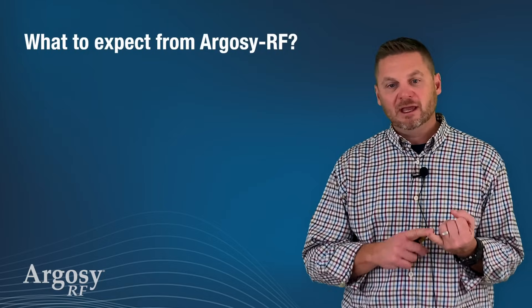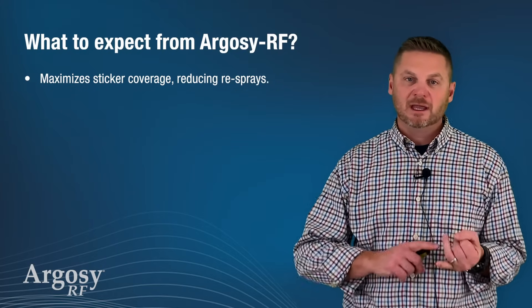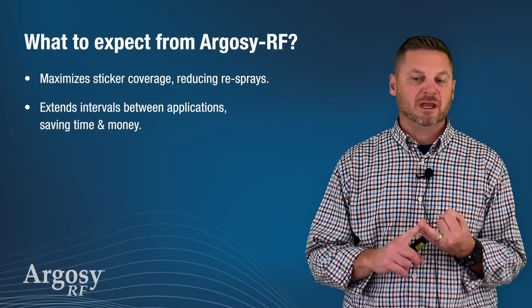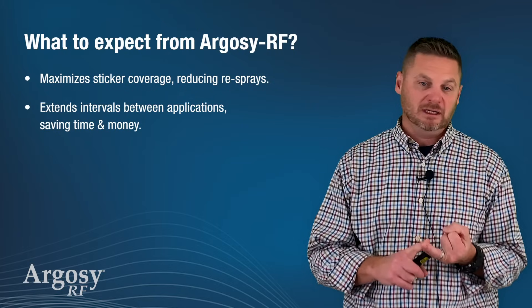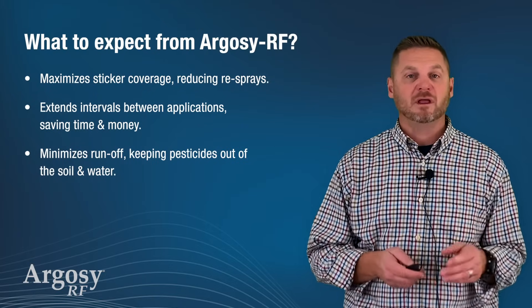What can we expect out of Argosy? It maximizes the sticker coverage and reduces resprays. It extends the intervals between applications, saving time and money. And it minimizes runoff, keeping pesticides out of the soil and the water.